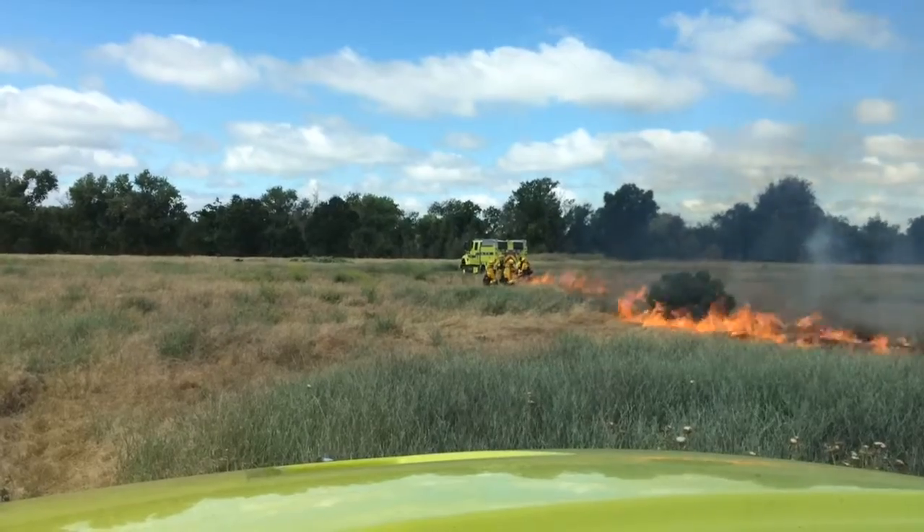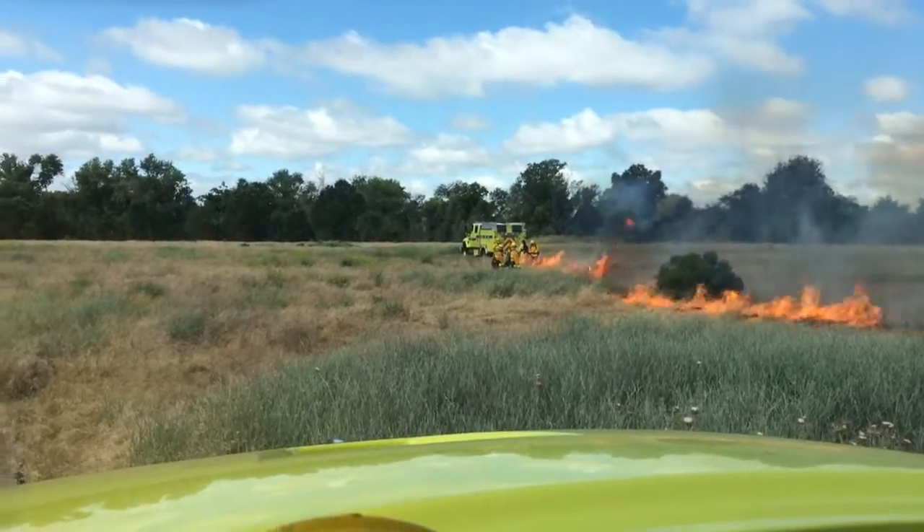Hold up that lead-in, tie up that back end, just because of the wind. Got it.